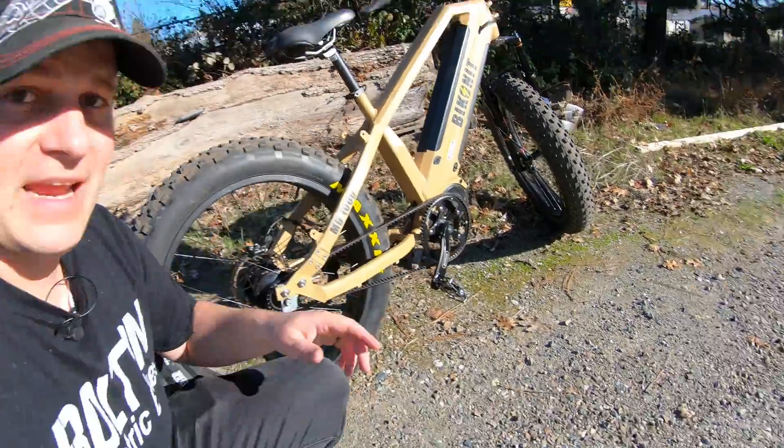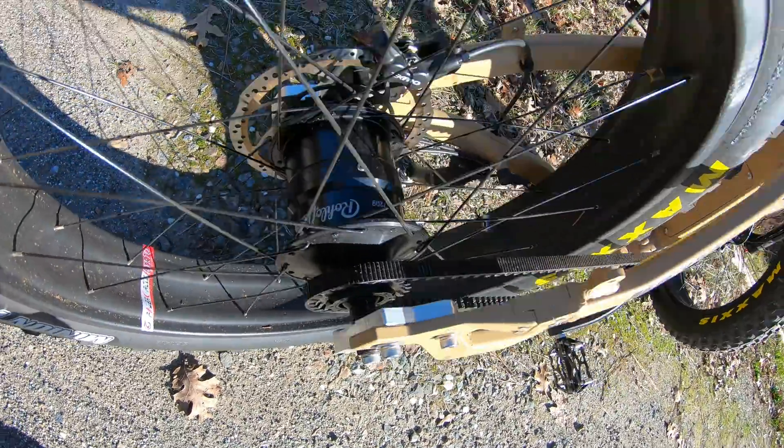1000 watts with a belt drive and a 14-speed internal hub. I think we should give this a try.